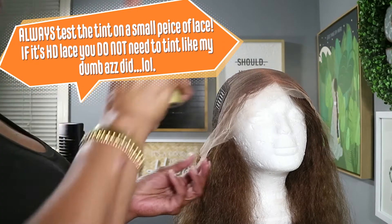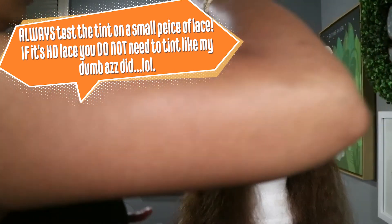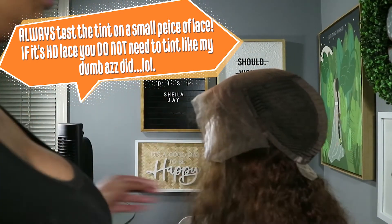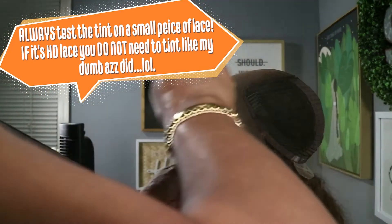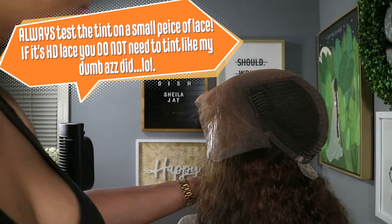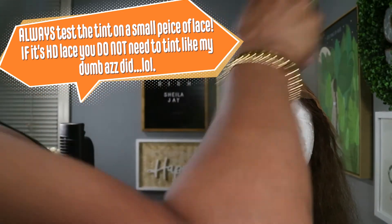Epic fail — the next one is don't tint all of your lace at one time. If you buy a spray, do your little test piece. You can take a piece out the back lace, a little piece out the corner. I sprayed all this stuff on this lace and there is no part that matches my skin to color this tint.